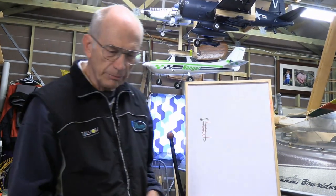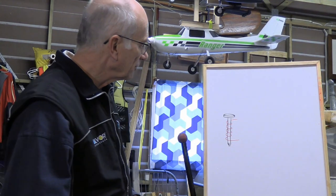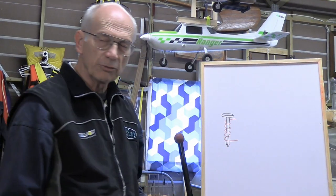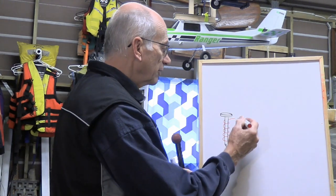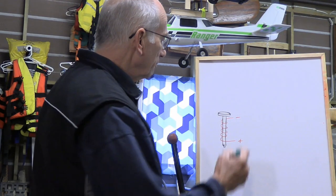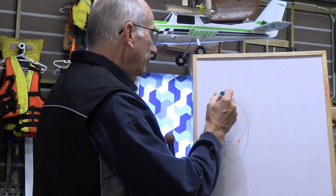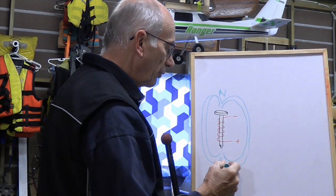Beginning with the very basics, we ask ourselves: what makes a motor go? For that we go back to good old electromagnetics. If you took a nail and wrapped an insulated wire around it and applied a current — a negative and a positive — the current flowing through that wire creates what we call magnetic flux, which flows through the air and through the nail, creating a north and a south pole of a magnet.